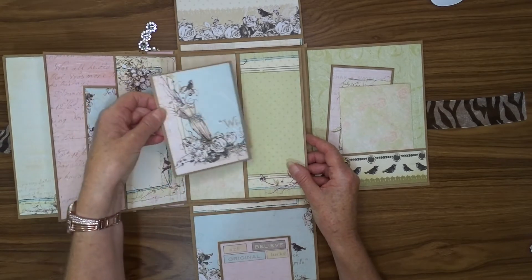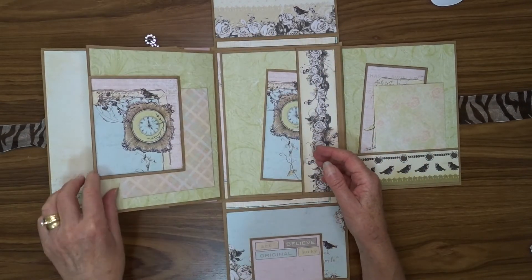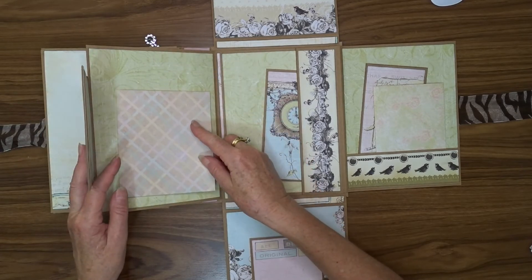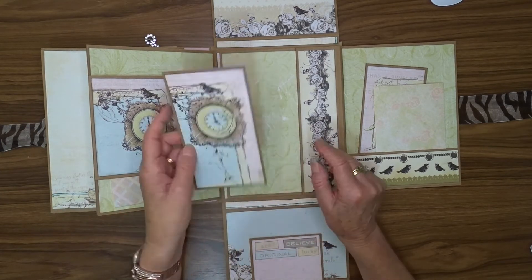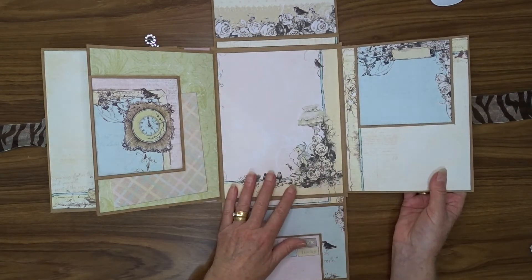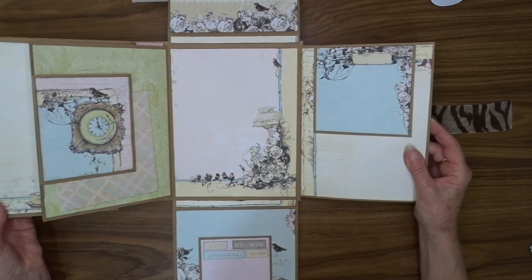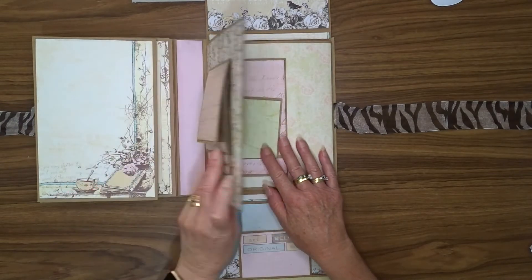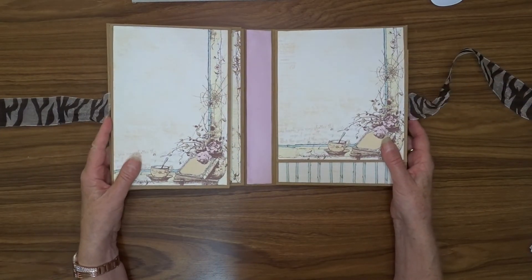Here we have another pocket with a tag. That opens out that way, that lifts up. This is magnetized so that holds this envelope in place. Once again another envelope — you can put whatever you like in there. Large area here for lovely photos, a photo mat or journaling spot there. That opens that way and we have a lift-up flap here. So there we have it — one, two, three, four, then up and up — so there we have our folio.